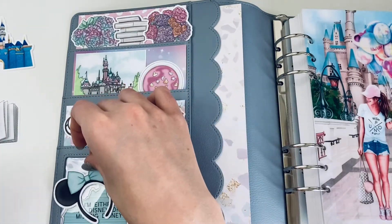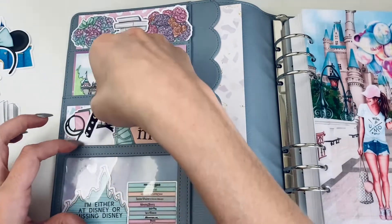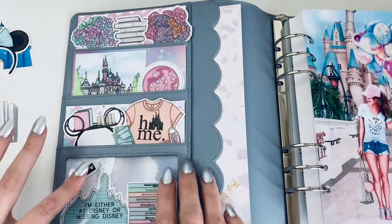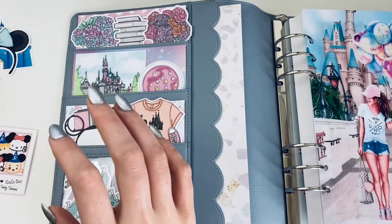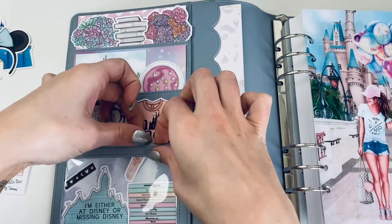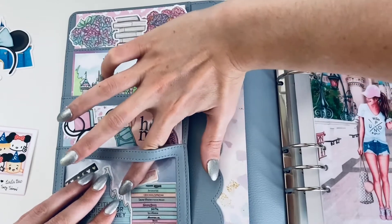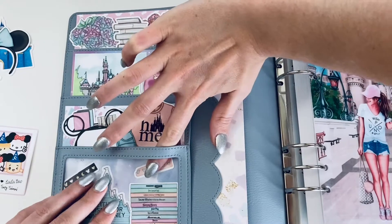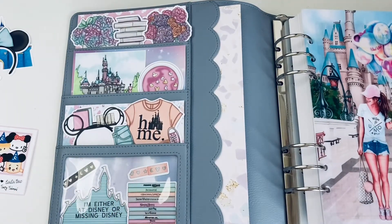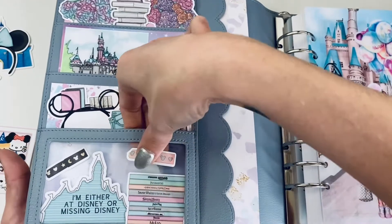I'm deciding whether to add the ears, the luggage tag, or the washi. My pocket planner is the only one I carry with me all the time — it fits in all bags, but I mostly use my Aura Style tote. Usually at home it's my black Aura Style tote, which I have an unboxing video of on my channel.